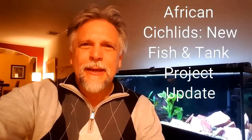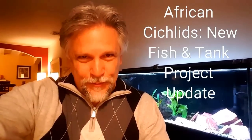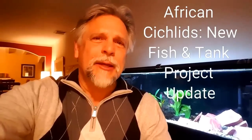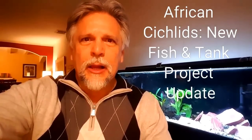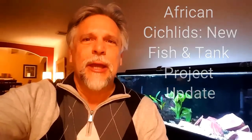Hey YouTube, it's Ben here with the 60-gallon cichlid tank and the 135. Here's an update on what's going on. The 60 has certainly gone through some changes — I'll go over what those are and then we'll take a look at the 135. Thanks for tuning in.